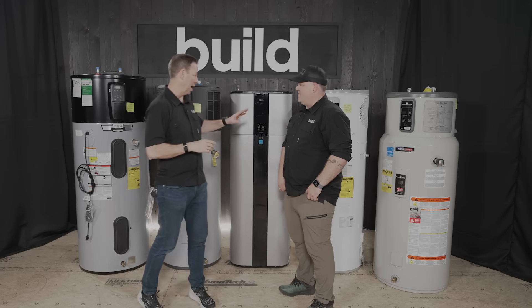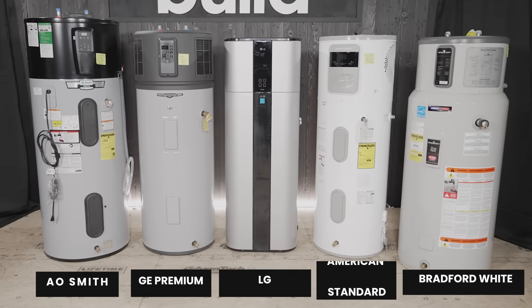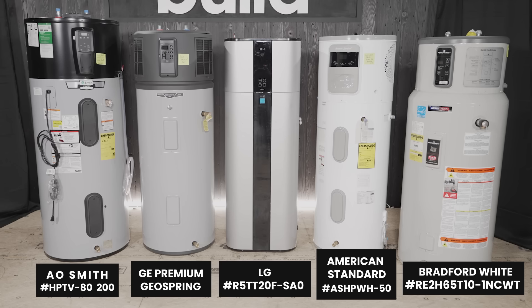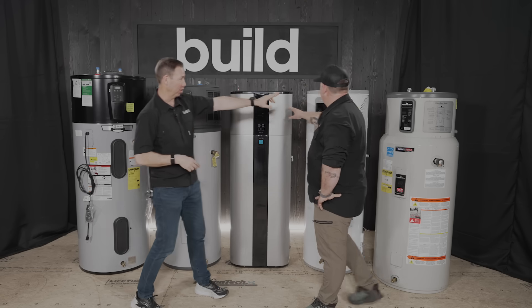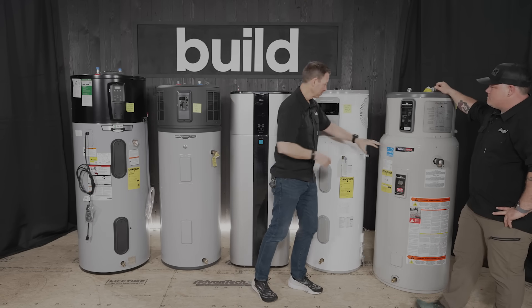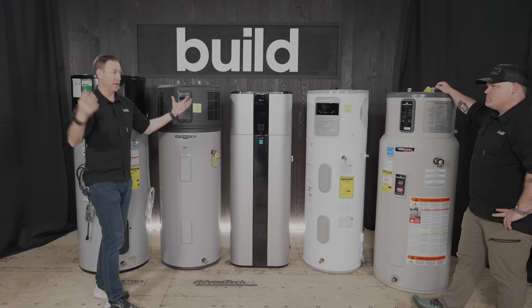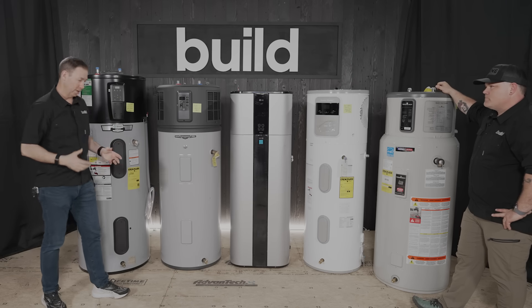There are different ways to power these — some are 110 models, some are 220/240. The same idea works on all of them: there's a compressor on top. Starting with the R2-D2-looking Bradford White, the compressor is on top, there's a tank on the bottom, and it's moving heat from the ambient air into the tank.